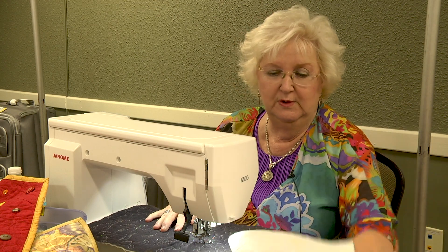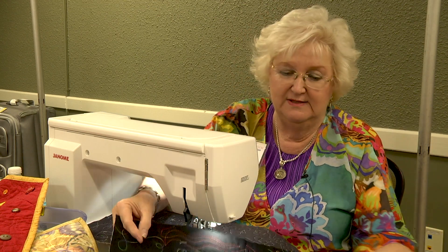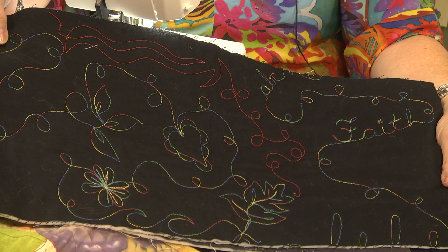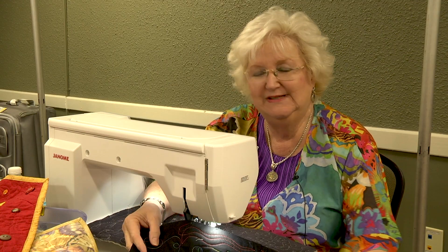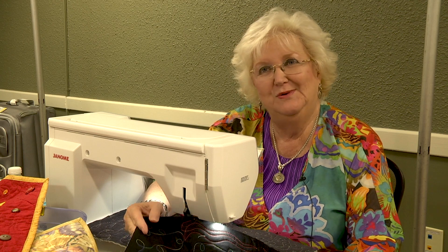Nothing's prettier when you're learning something than to have fun and use colorful thread. I love using the variegated threads that are readily available. Just get in there and have fun and start free motion quilting.